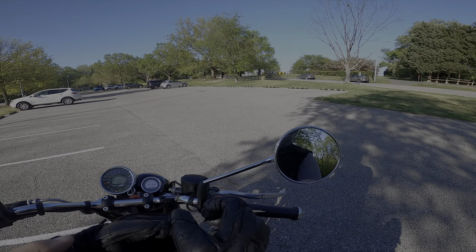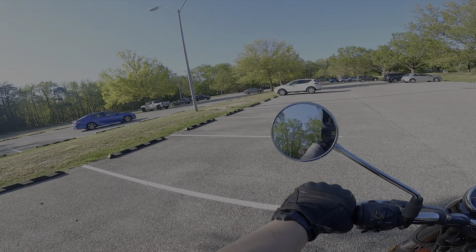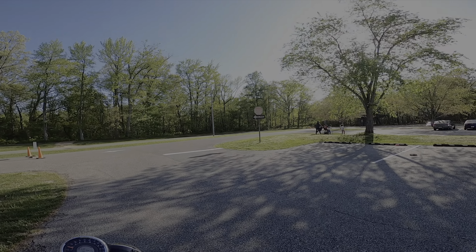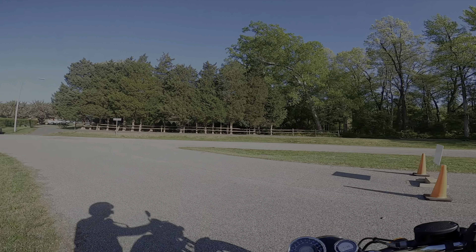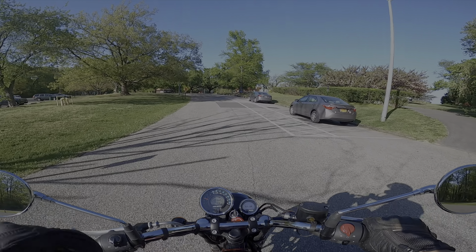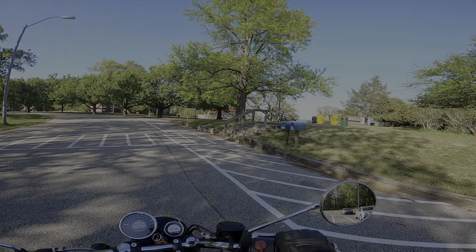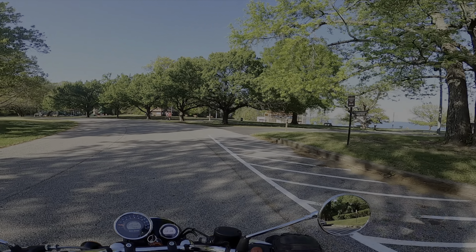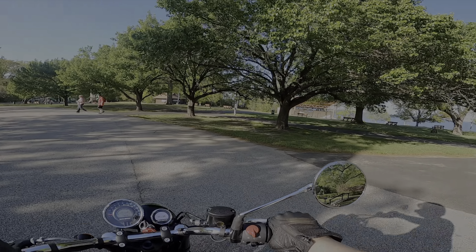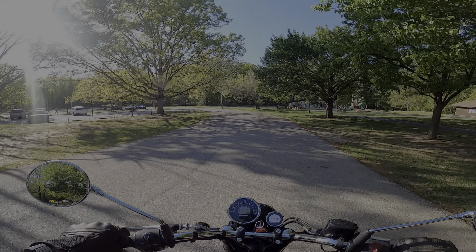I am at Jack Downs Park in Pasadena, Maryland. This is a really nice park to come check out — you can see the Chesapeake Bay. It's really nice. This motorcycle would be perfect to go for a picnic or a ride here or something like that.